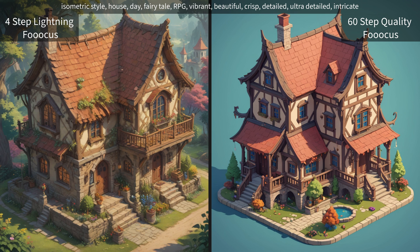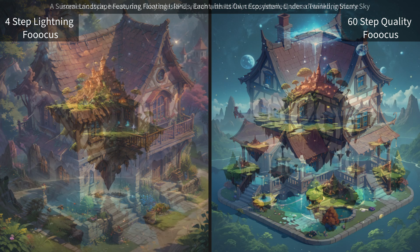Definitely different results here. The one on the right was what I was going for — more of a game asset type thing — which I didn't really get, but I didn't specify that in the prompt, so I'm not going to blame the lightning setting for not getting what I wanted. It can't read minds.